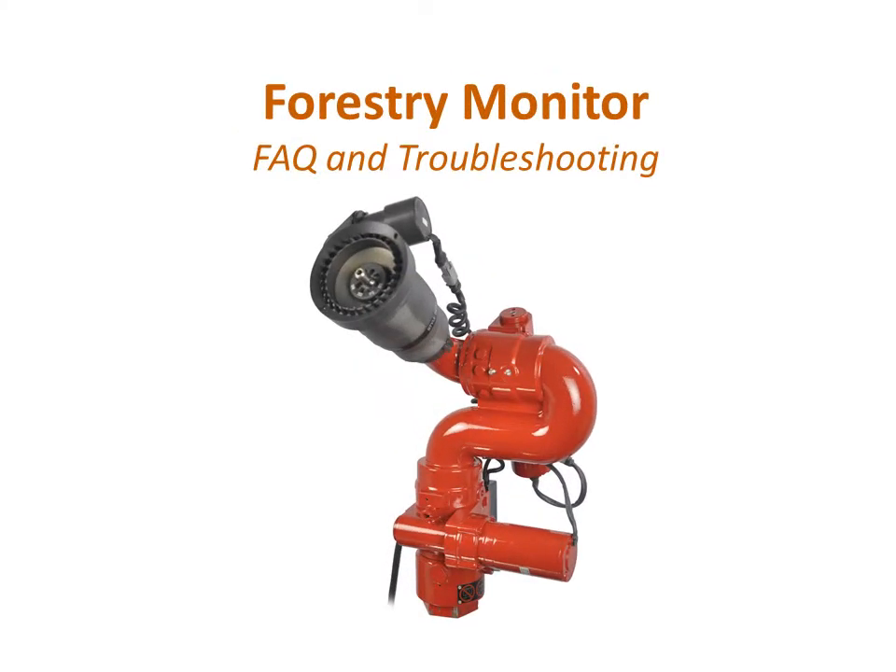The Model 3462 forestry monitor provides an extremely rugged, durable design ideal for brush and wildland firefighting. This compact monitor features a fully sealed integrated electrical control system with waterproof locking connectors for all motor power and control connections in order to withstand harsh environments.